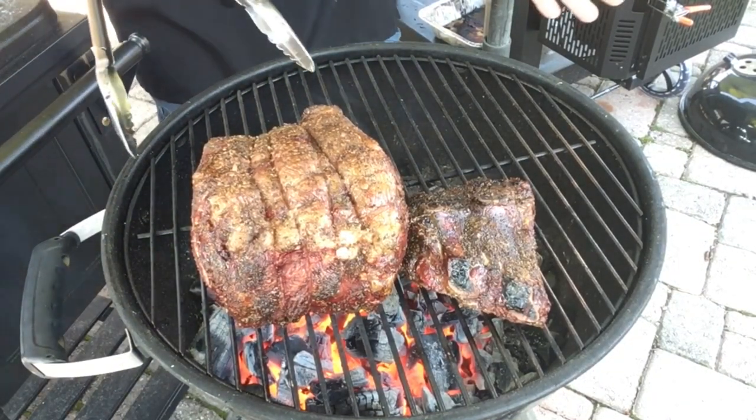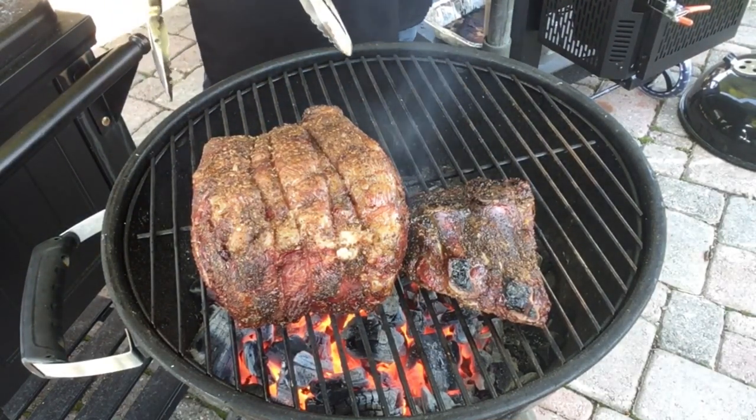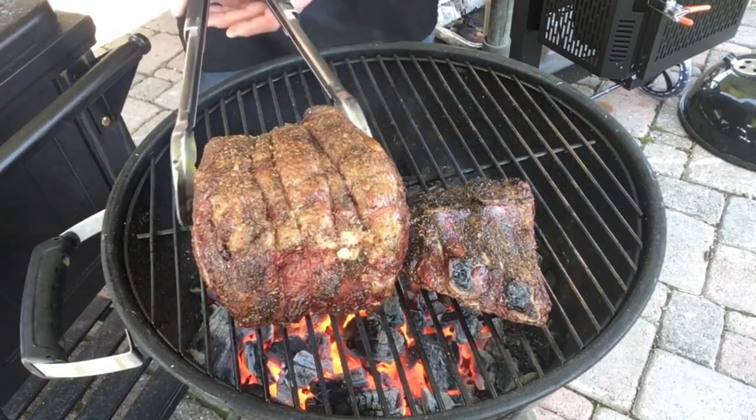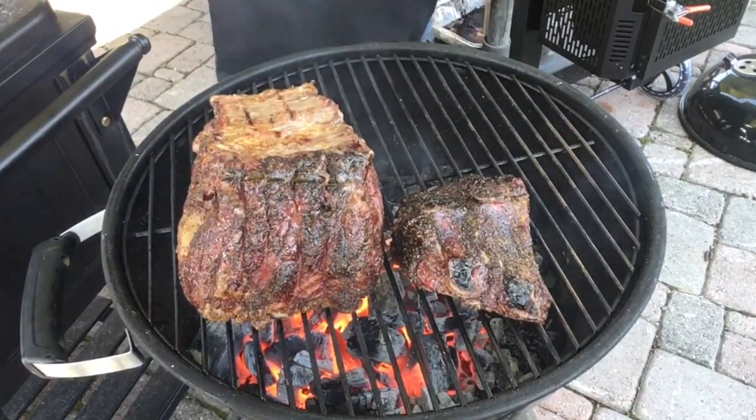Now this is just a 16-inch kettle, but it does perfect for this. Let's flip that around and get the other side.